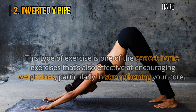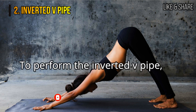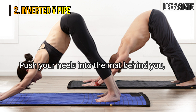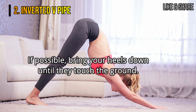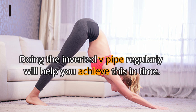2. Inverted V-pipe. This type of exercise is one of the easiest home exercises that's also effective at encouraging weight loss, particularly in strengthening your core. In the yoga world, this pose is what they call a downward dog position. To perform the inverted V-pipe, you should hold this pose for at least 30 seconds to get your abs working. Push your heels into the mat behind you, then spread your fingertips while pushing your hands against the yoga mat. If possible, bring your heels down until they touch the ground. But if they cannot, then that's okay. Doing the inverted V-pipe regularly will help you achieve this in time.